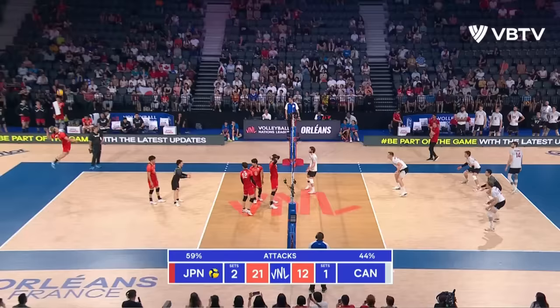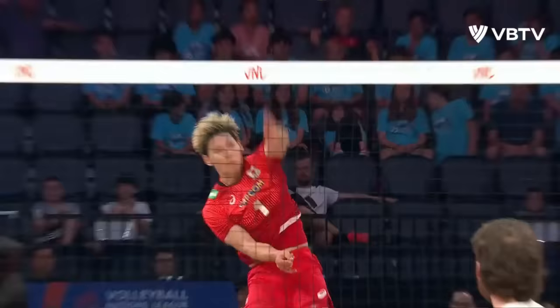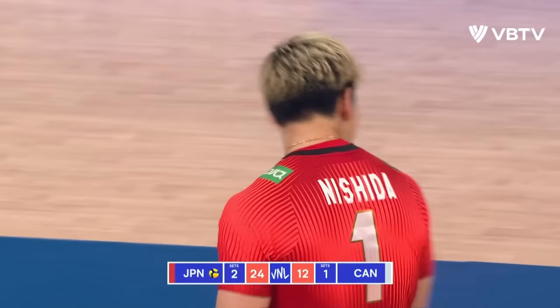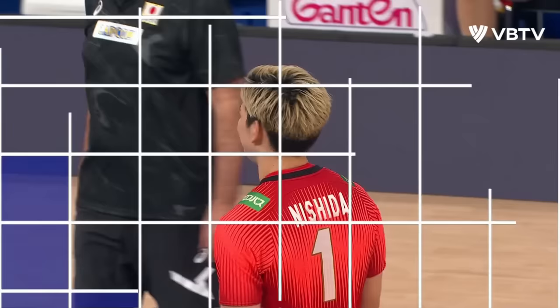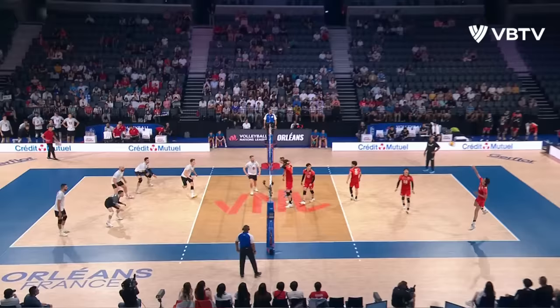The crowd here chanting his name, and that is why — an ace service, Nishida! This boy can play. Nishida with 14 points, now 15 points for the game, and he is giving young Matias Elsa a hard lesson in international volleyball.